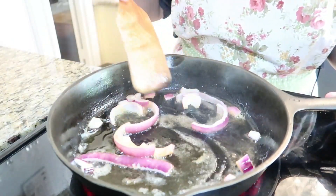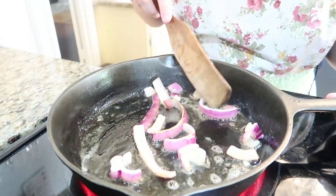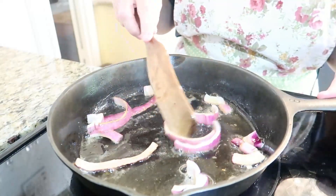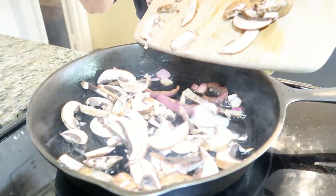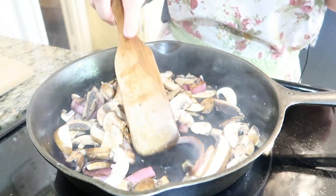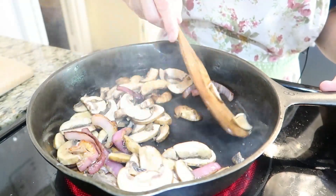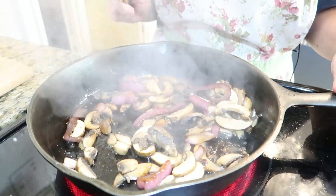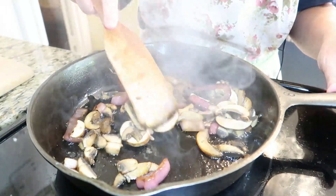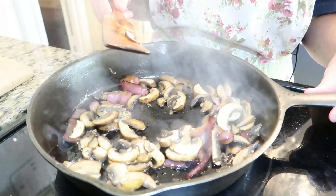In my skillet I've sprayed some olive oil and added two tablespoons of butter. I'm adding the onions first because they'll take a little longer than the mushrooms to get soft. Now I'm going to add the mushrooms. If you need to add more butter or oil, feel free — just do whatever you need to get your onions and mushrooms tender. Once they're done, turn off the heat. Now all we have to do is work on the sides — I'm going to make some mashed potatoes and corn. When the meat is done, I'll show you how to put it all together.